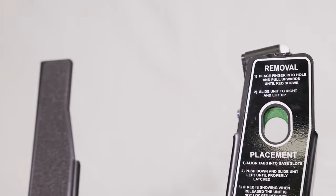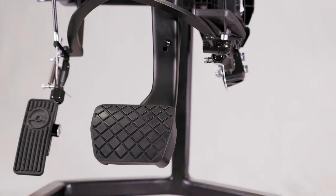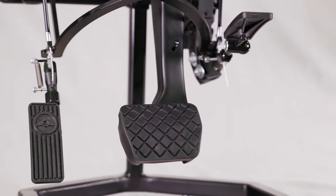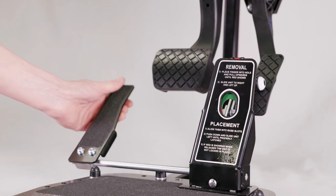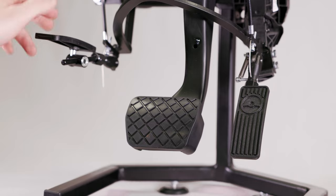If you are unable to operate the accelerator pedal with your right foot, an additional accelerator pedal can be fitted to the left of the brake pedal and operated with your left foot. This is particularly useful for those with a right leg amputation or with limited mobility in their right side, but where hand controls are not necessarily the suitable solution.